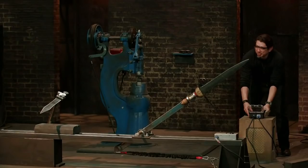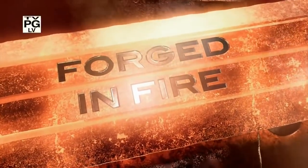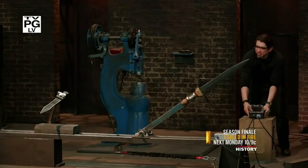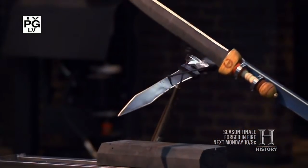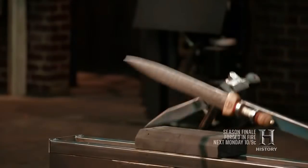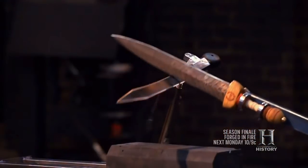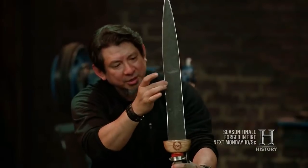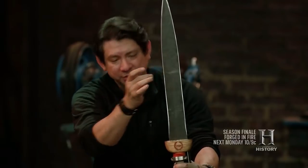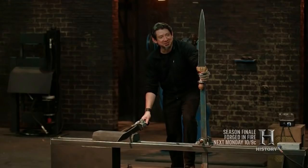In three, two, one, engage. Engage. Engage. Well, your edge held all the way through. Little indentations there, nothing major. This crushed right through the sword, so this would have broken the soldier's arm. That's a strong sword. Good job. Thank you.